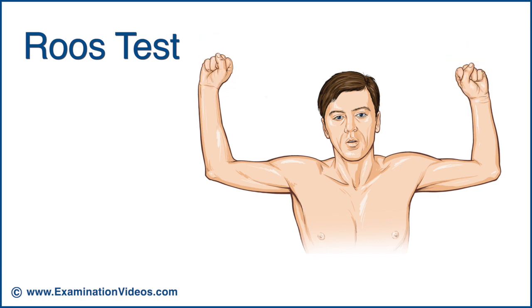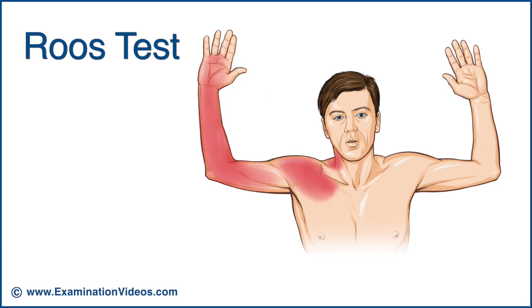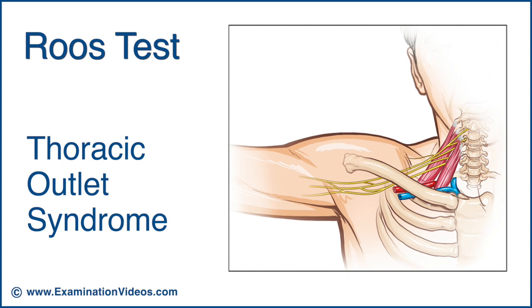If the patient has reproduction of pain or numbness in the shoulder or arm, or if the involved arm fatigues more rapidly than the uninvolved, the test is considered positive and may indicate the presence of Thoracic Outlet Syndrome.